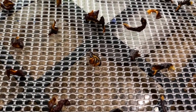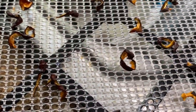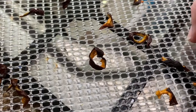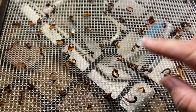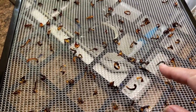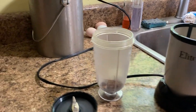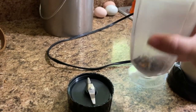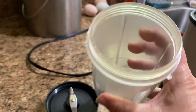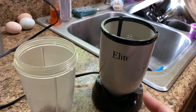Here is what the chocolate baby bell peppers look like after they've been dehydrated overnight. They're going to be crispy and kind of leathery. I'm going to take all of these, put them into my little blender, and turn it into powder. This is just an old bullet machine — I use one of the cups and this fine grinder. We're going to grind it up.